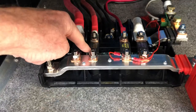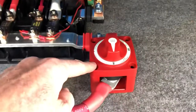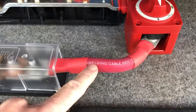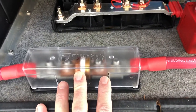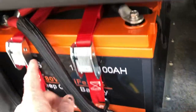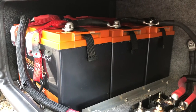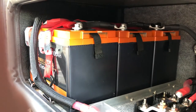The charge controller comes in here, goes through this fuse, and feeds the positive bus. That positive bus comes through a battery disconnect switch, which I just turned on this morning for the first time. Then it feeds through this large 4-aught welding cable — super flexible and handles high current — through this 400-amp fuse to protect the system, and all the way up to the lithium battery bank. The batteries are connected in parallel, so it's still 12 volts but 300 amp hours total.